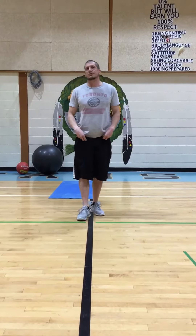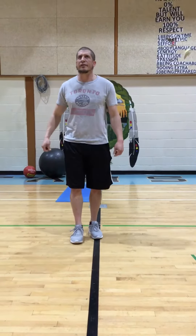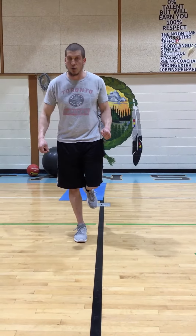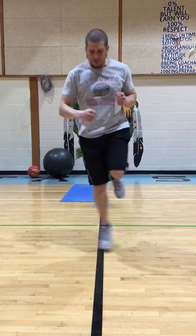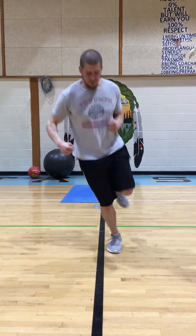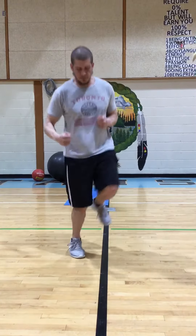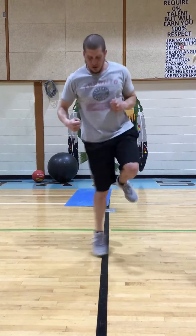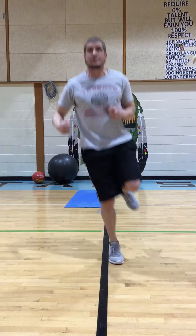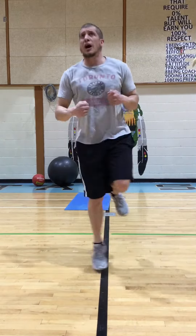So that's 20 seconds — we're going to rest. Now what we're going to do is hop with our right foot. We're going to do 20 seconds hopping with our right foot. Try to get right over the line. Breathing while you're hopping.